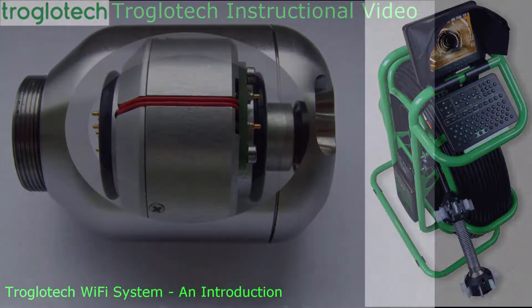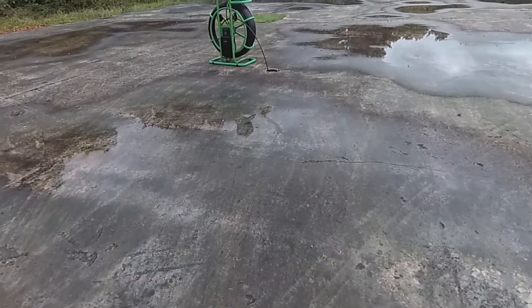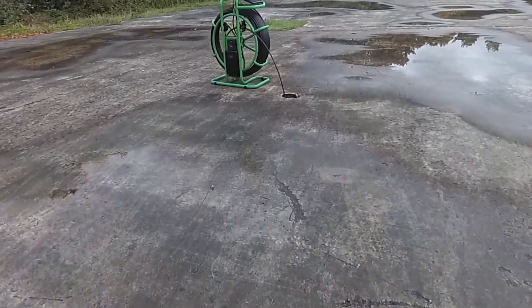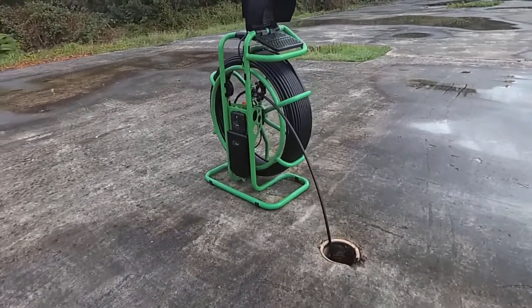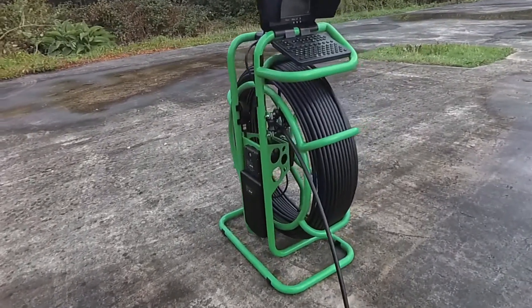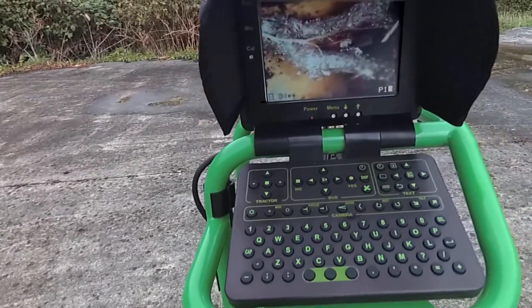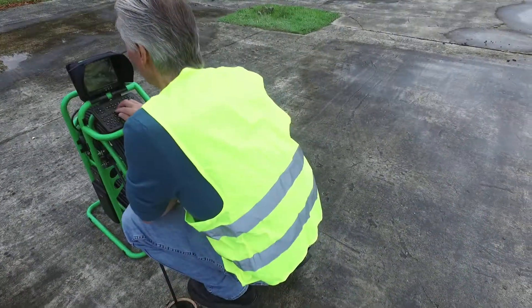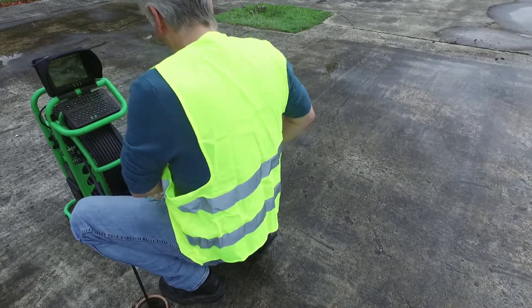Hello and welcome to Troglotec's Wi-Fi accessory, which can be fitted to any T804 system of any age. I'm miles from nowhere and I'm inspecting a borehole. I've found a blockage and I'd like to get video and stills of that back to the end customer immediately. I can do that using any smart device — in this case I'll be using my Samsung phone.